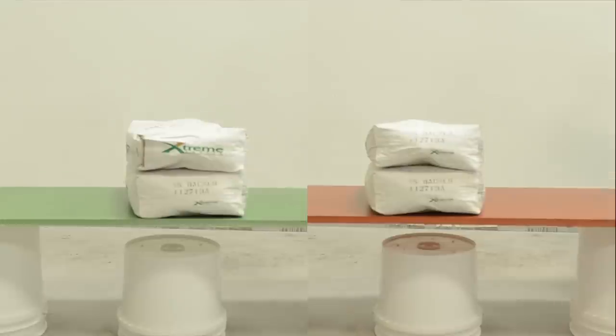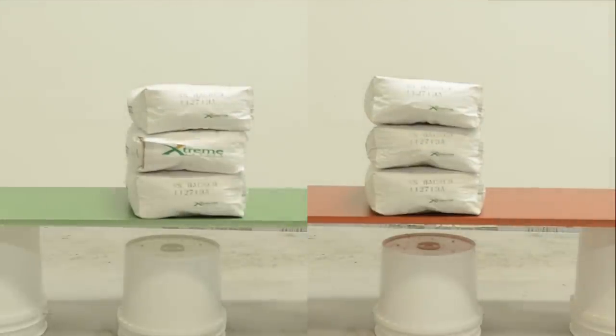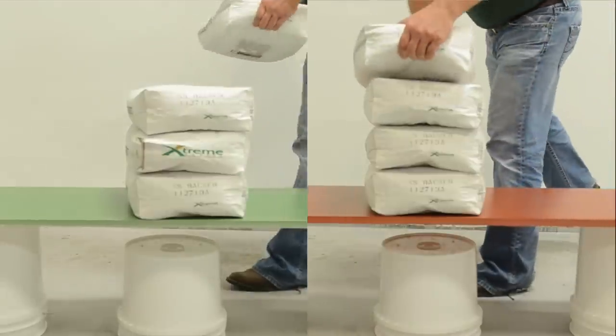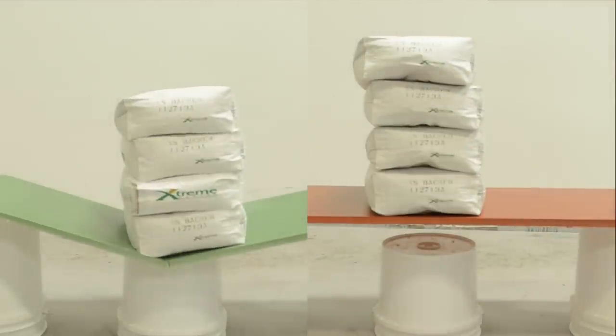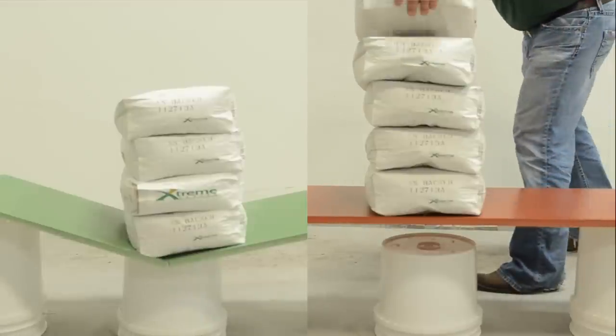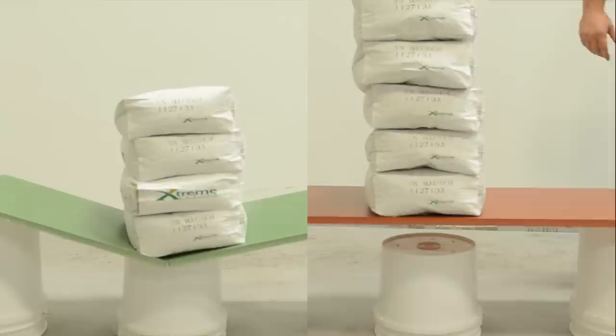In the middle of each piece, where there is no support, 50-pound bags are progressively placed on top. After the fourth bag is placed — equaling 200 pounds — the precast mix without basalt fiber fails. The piece with basalt fiber added has six bags placed, equaling 300 pounds, before it fails. So how much strength can basalt fiber add to a mix?